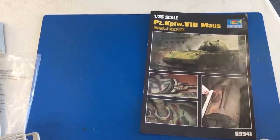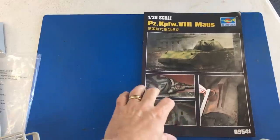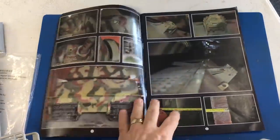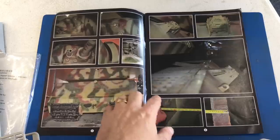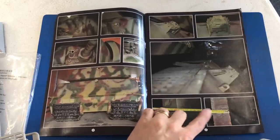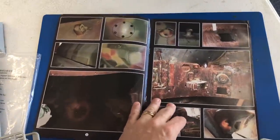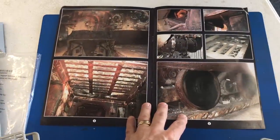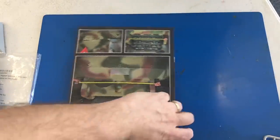The very first kit we're going to take a look at is the Panzer VIII Maus from Trumpeter in 35th scale, and it has a full interior inside. First thing I'm going to show you is there is a little photo album of the actual only remaining one left — it's in the Kubinka Tank Museum in Russia. They've got some shots of the armor thickness, the actual vehicle itself, and internal shots, although I think most of it's been gutted now.